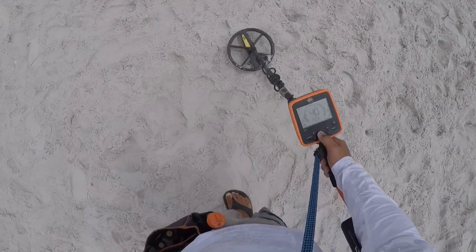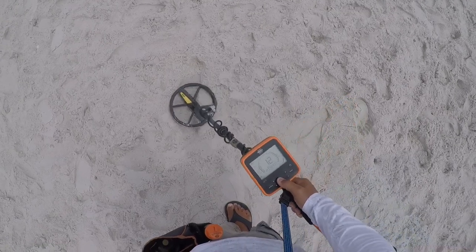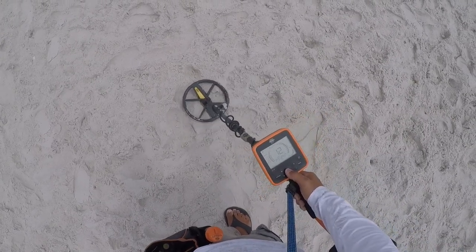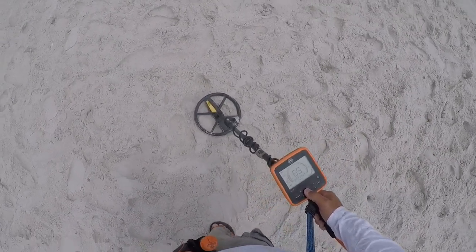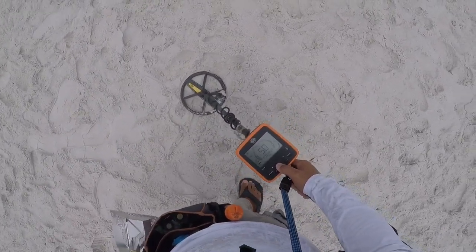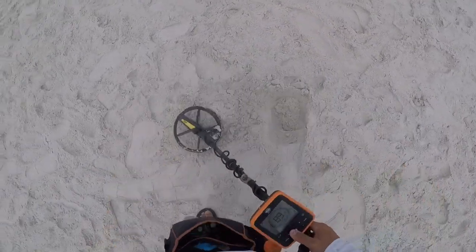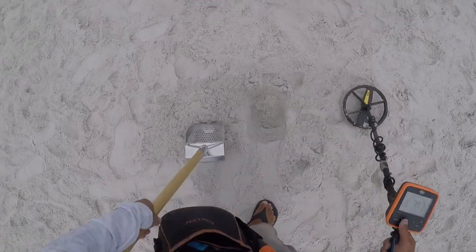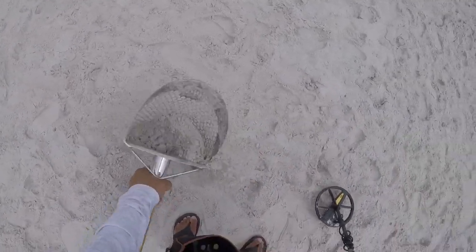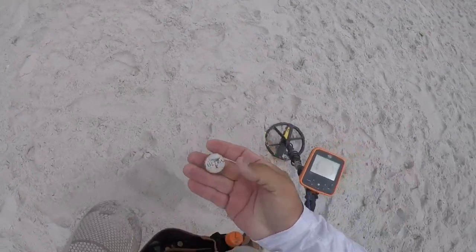I have a miscellaneous signal, 35 to 45. Let's get it. Seven inches, five inches. Shake, shake, shake. All right, Nickelodeon Vulture.